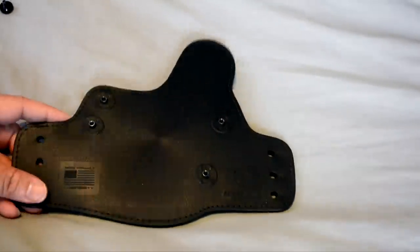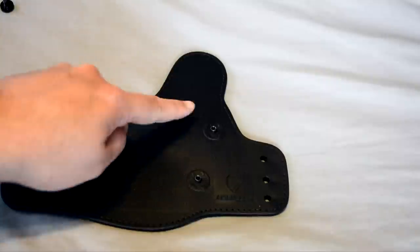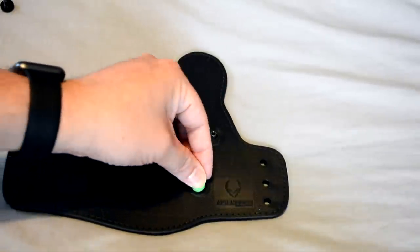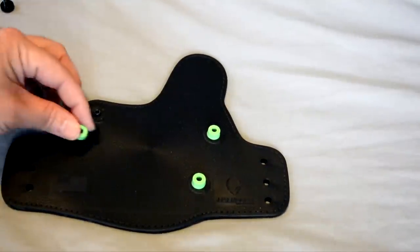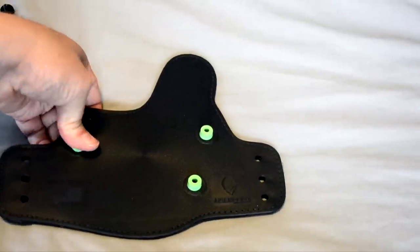And bring in the 3.0. It's pretty easy — the four mounting studs are already there. You get the corresponding size spacer depending on the amount of retention you want on your particular holster. Pop those on the studs.